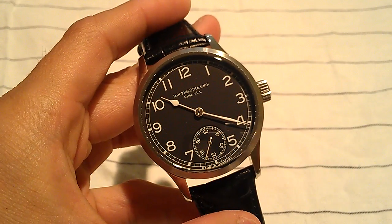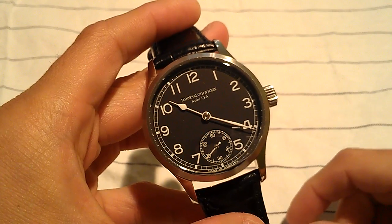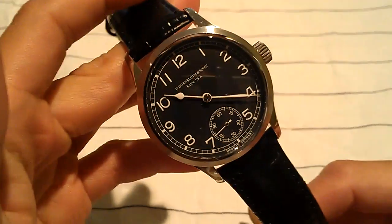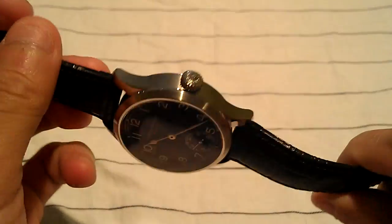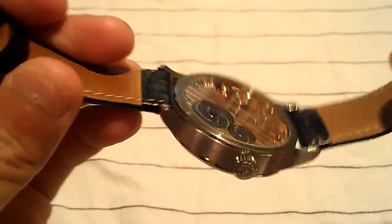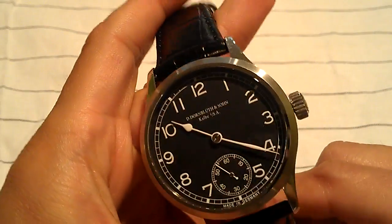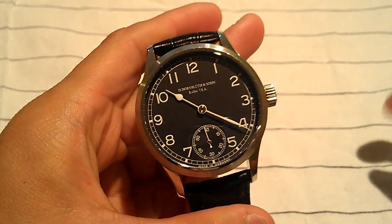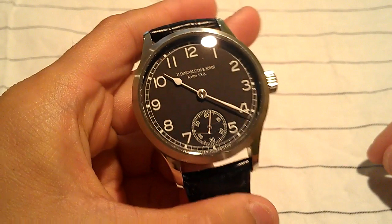Hey guys, this is Elam from It's About Watch Reviews. It's been a while since I've done one of these, so I thought I'd start today reviewing something different. In my other videos I've been reviewing Seiko and Casio watches, and I've gotten some comments on whether I just like those two brands — the answer is no. So today I have got a German-made watch.